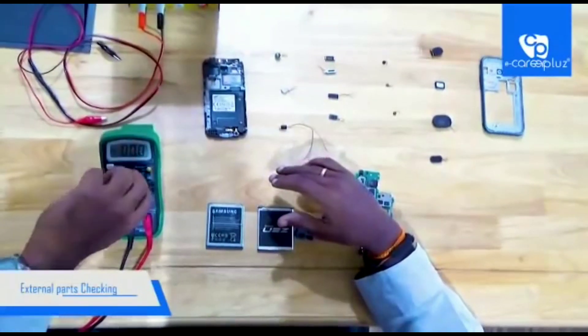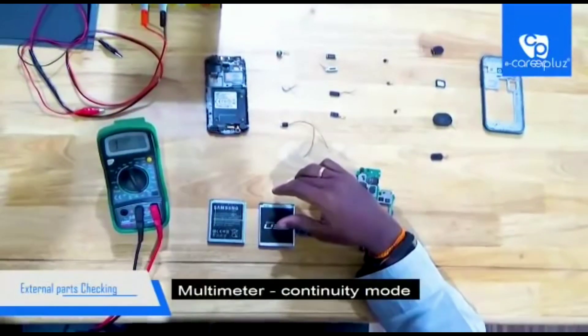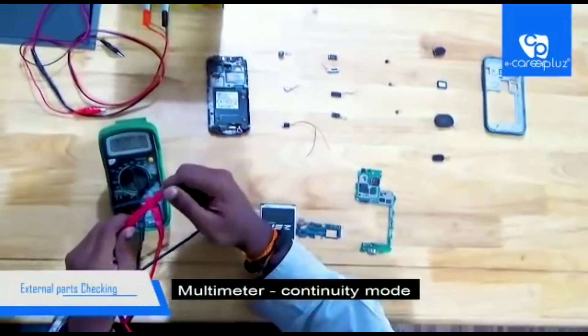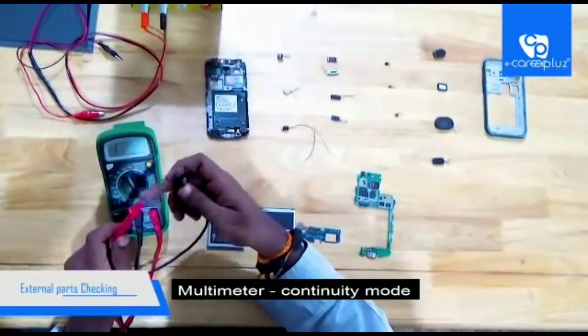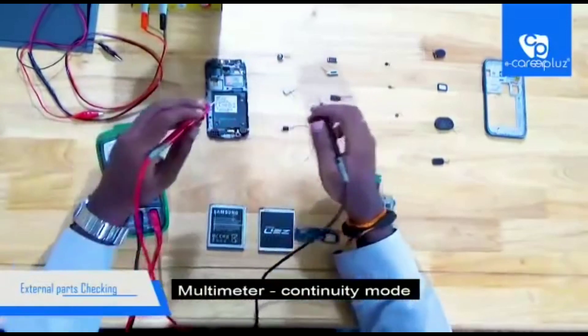Now I am going to set the multimeter in continuity mode. To check the multimeter, keep both probes together. You can hear the beep sound, so the multimeter is working properly.